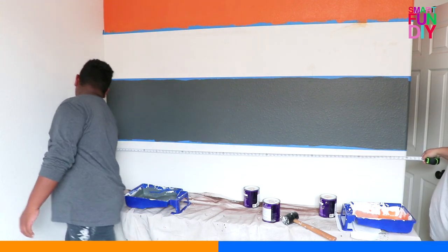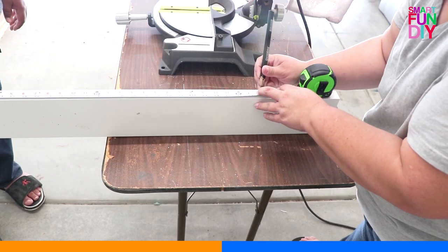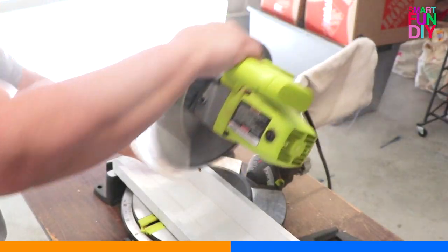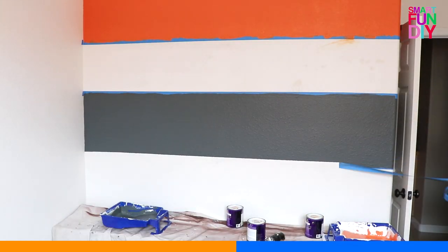Next, measure your wall and make sure your frame shelves fit. Ours were a little too long, so I measured what we needed to cut off, marked it, used a square to put a straight line, and then used a miter saw to cut off the excess.